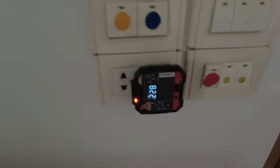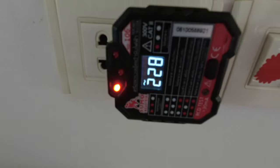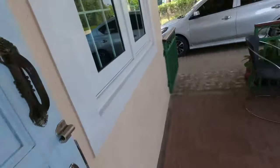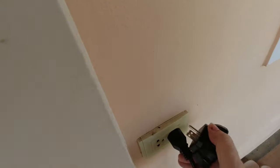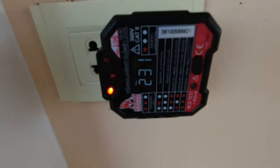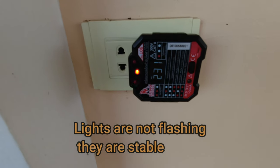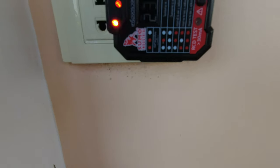Over where all my computer stuff is it shows there's an earth missing — an open earth — so I need to check that out. But if I go to the sockets outside, opening the door and plugging in, that shows everything is okay there. On the video it looks as if the lights are flashing but they're not — it's fine.